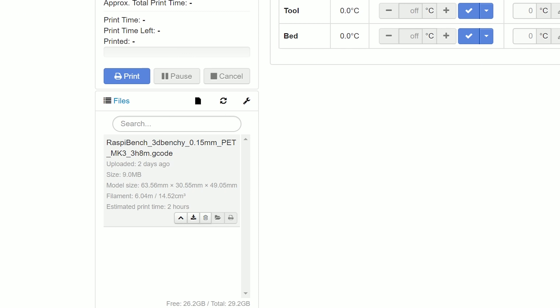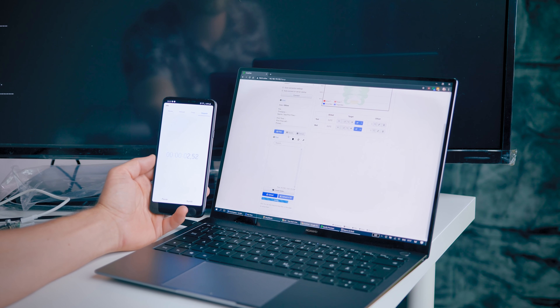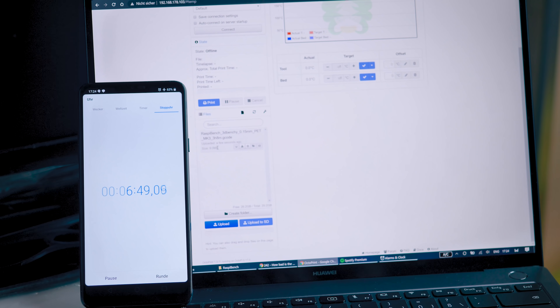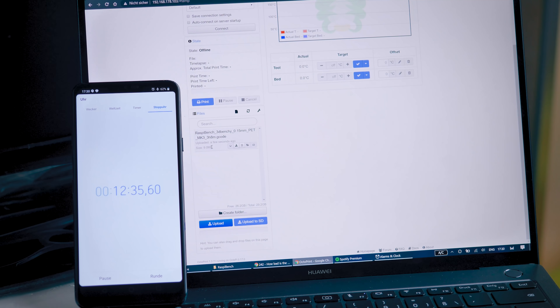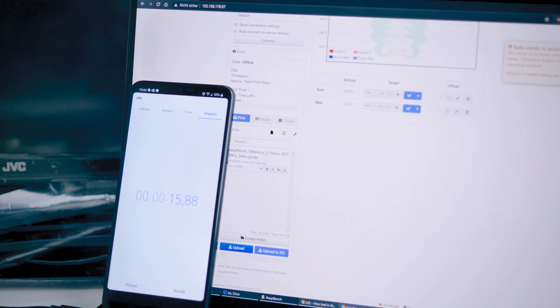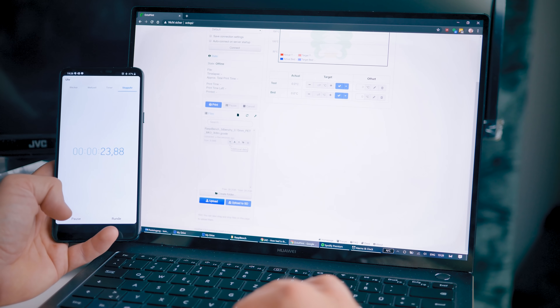That is just a G-code analysis built into Octoprint, and I timed how long it took for that 'View More Info' panel to become available for that G-code. The Raspberry Pi 1 took 16 minutes and 29 seconds — you're not going to be waiting that long before you start a print. The Raspberry Pi 3 took 1 minute 28 seconds — that is a 10x performance difference. And then the Raspberry Pi 4 took just 23 seconds, which is another 3x performance improvement over the Raspberry Pi 3.